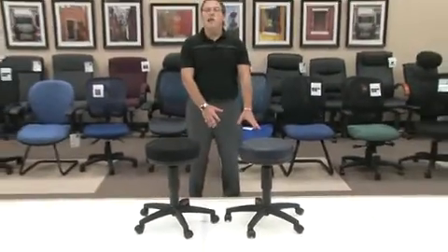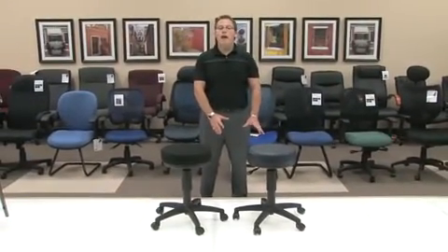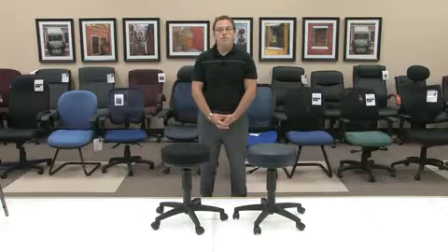With a 23-inch nylon base and twin wheel casters, this chair will stand up to 250 pounds and an 8-hour work day. I will now show the functionality of the stool, allowing it to go up and down.